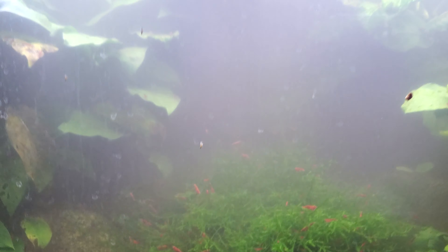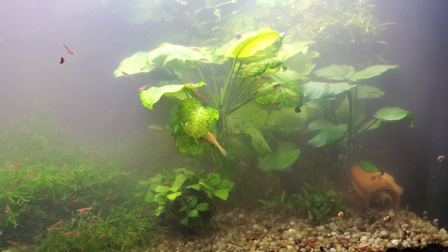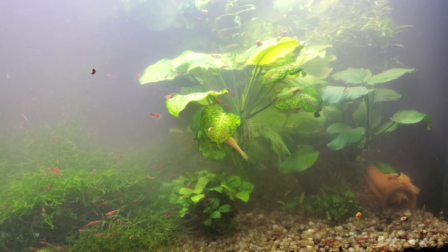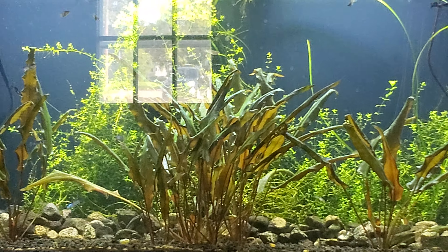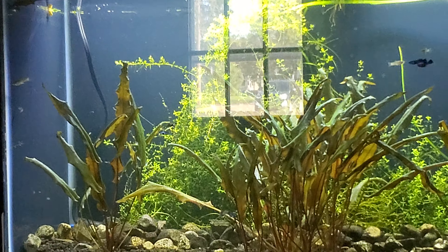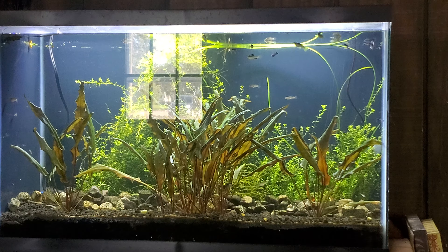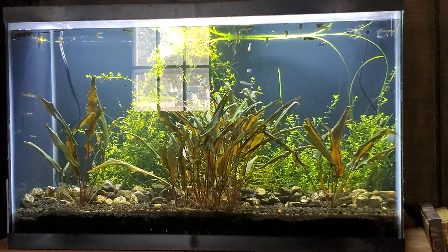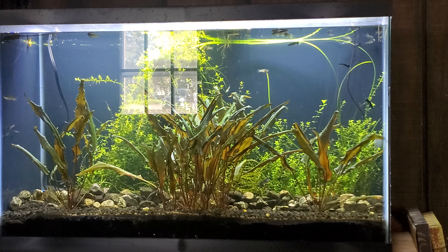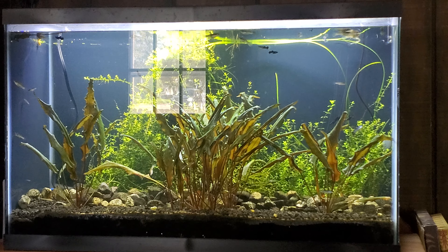So that's just a couple tanks. I'll show you the 29 gallon one more time from across the room - excuse the window glare. I'm liking it. Alright you guys, thank you all for watching, goodbye!